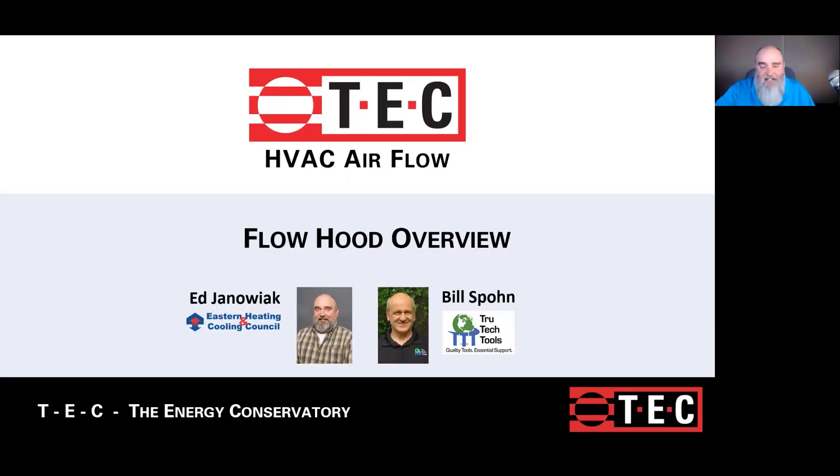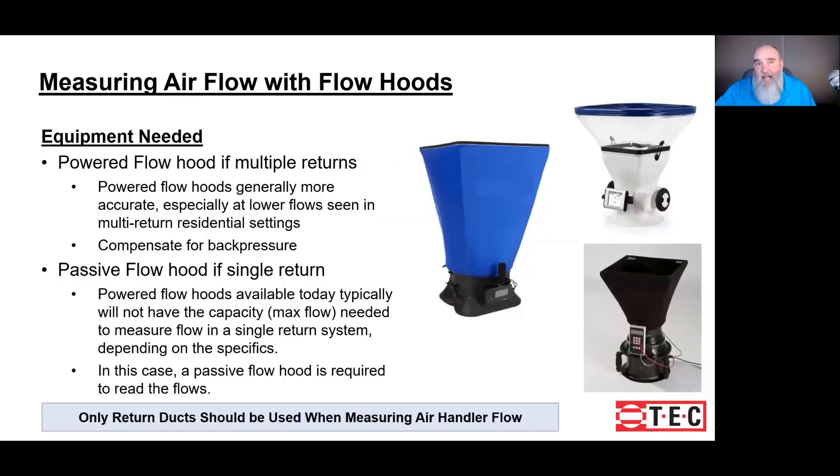Ed from EHCC on behalf of TEC, and today's topic is going to be flow hoods. Taking measurements with a flow hood on its own is a very simple process. It really consists of covering the opening, pushing a button, and reading a number.